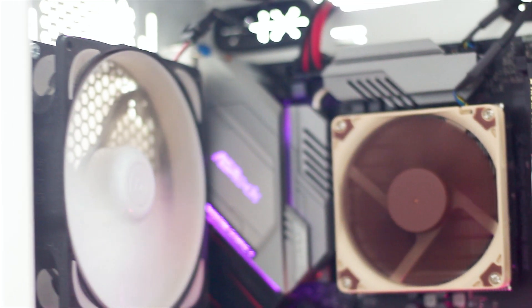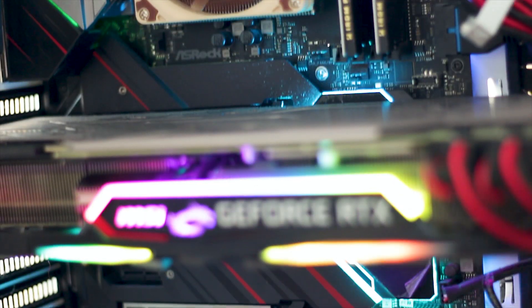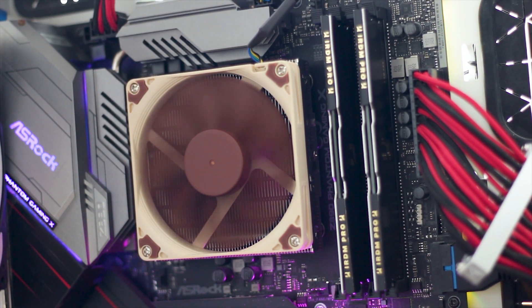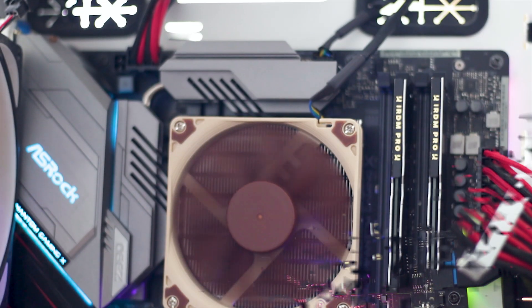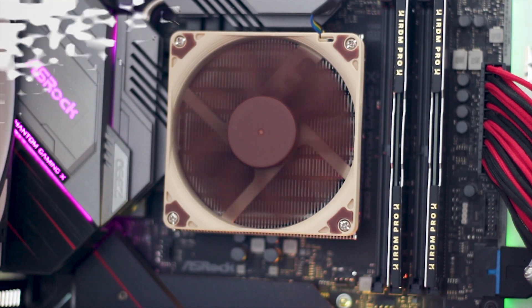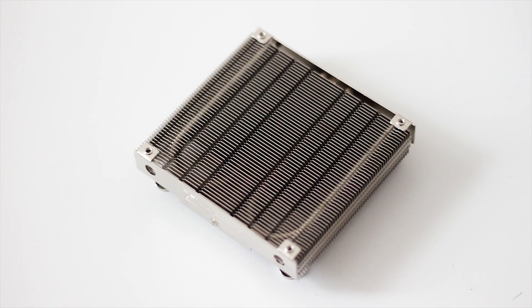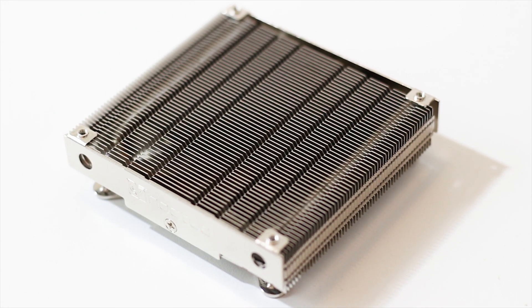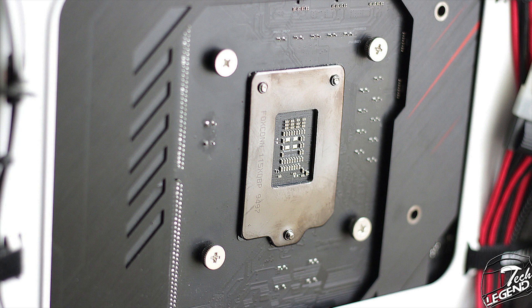The Noctua NH-L9i is a very good small form factor CPU cooler that delivers on its promise of both cooling and being quiet. The main advantage is the great clearance offered thanks to its reduced dimensions. It also provides some degree of active cooling for the VRM components of the motherboard, thanks to its top-flow heatsink design. The build quality is great — on the same level as the NH-D15 — and installing this cooler is very easy thanks to one of the simplest mounting systems to ever exist.